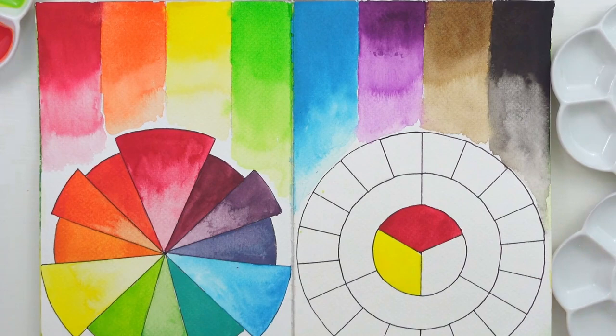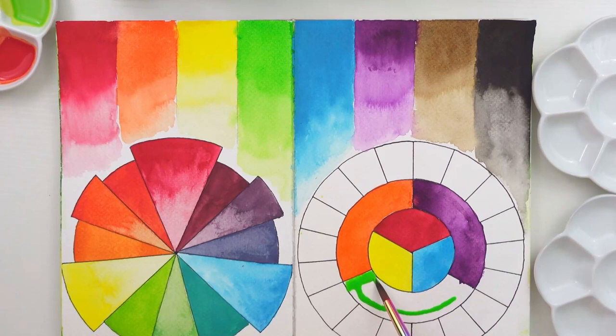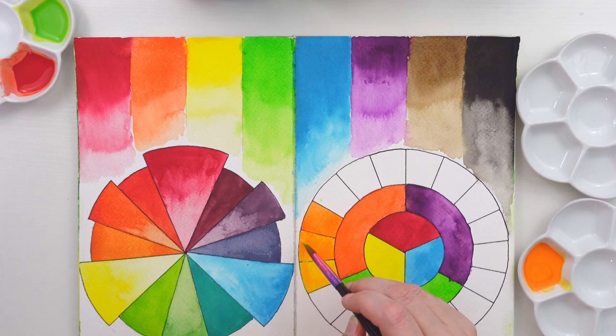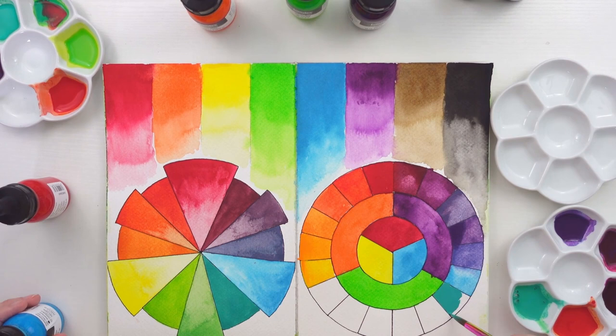Now for the second color wheel, it's going to be a little different than the previous one. The very center circle contains the essential colors we just did, the middle circle is the secondary colors I purchased, and these colors are straight from the bottle. I'm using a combination of all of those colors to make a variety of shades around the color circle.